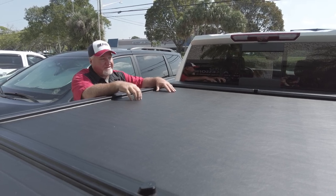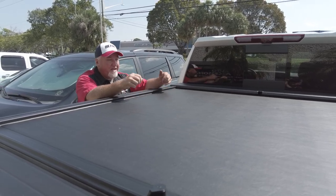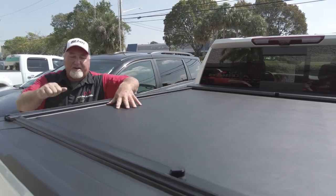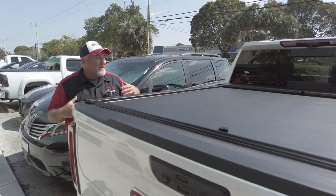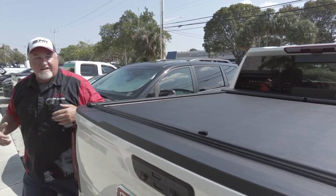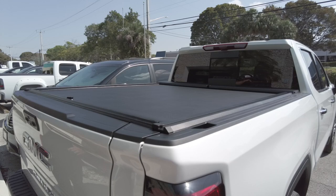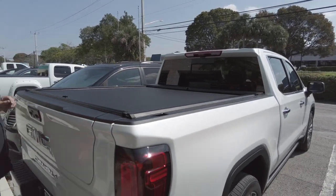RollerLock is made here in Florida, so they know what they're doing with UV-protected marine grade vinyl. If you get some vinyl, it's good up north but not down here — this works great here in Florida. Plus, there's metal underneath this, so it is a hard cover. You can see how nice it looks.